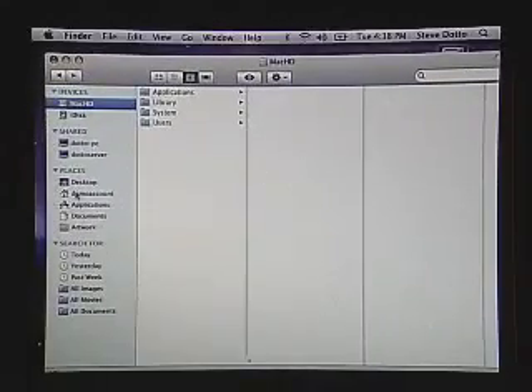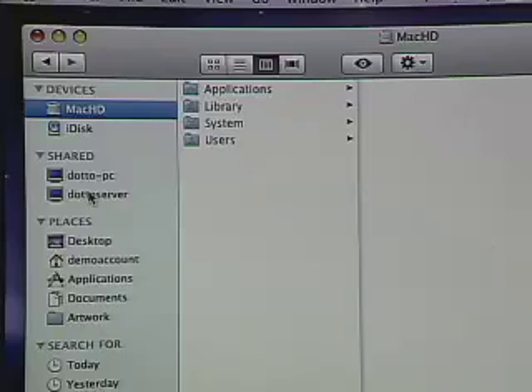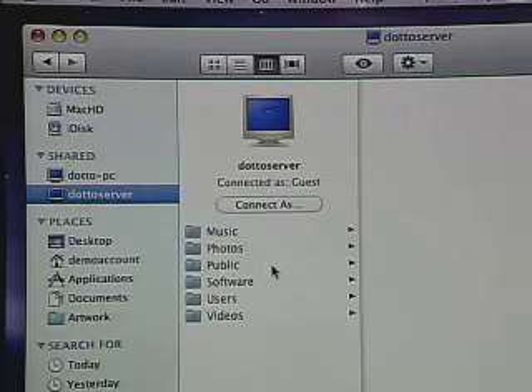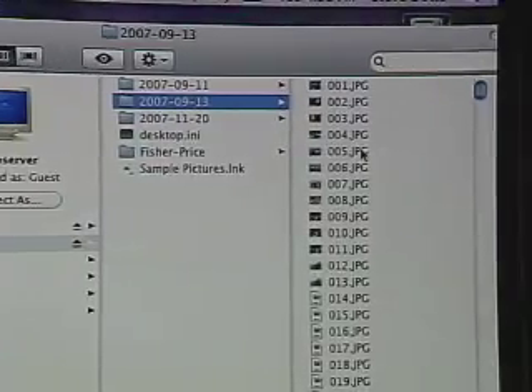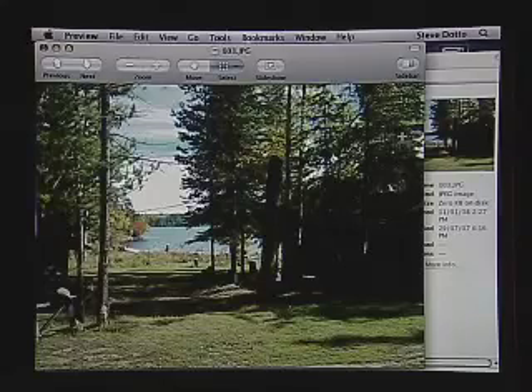I've switched over now to my Mac, because the MediaSmart home server speaks all languages. I'm going to open up the Mac desktop, and here I can see my shared files and shared devices. I've got the Dotto PC — the Windows PC on the network — and the Dotto server, which is our MediaSmart home server right here. When I click on that, it connects me as a guest. If I choose to, I can click on Connect As and connect as a registered user, which gives me access to all of my private files. But here I have access to all of the shared files. I can go in and listen to all of the music stored on the server. I can also go into the photo area and take a look at the same photos we were looking at on the Windows machine just a few seconds ago. I can double-click on any of these photos and, just as though I had a hard drive connected to the computer, over the network I can access the exact same files. I can stream video, stream audio, stream a slideshow — I can do all those things to either Mac or PC from the home server.